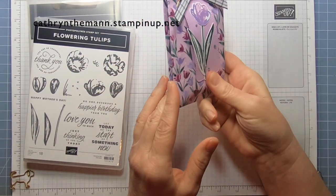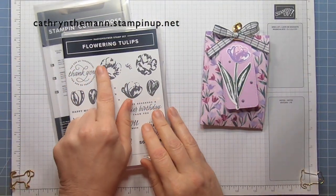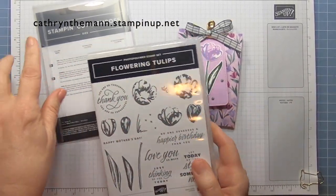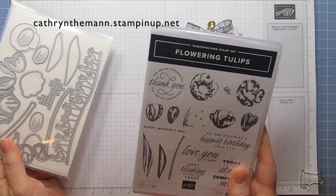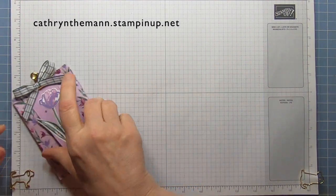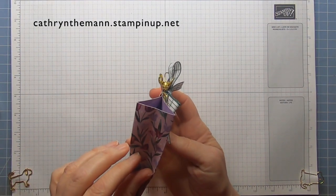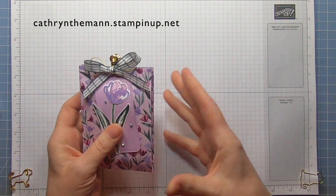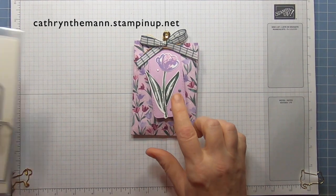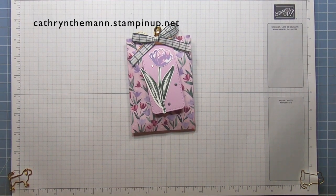You can make two of these out of one piece of 12x12 designer series paper. I used the Flowering Tulip stamp set along with the tulip dies — I stamped the tulip this time. Last time I used this set, I used the dies to create a tulip. The actual pouch measures five by three and a half and can go up to an inch and a half deep. I also used the Tailor Made Tags and the Flowering Fields designer series paper.